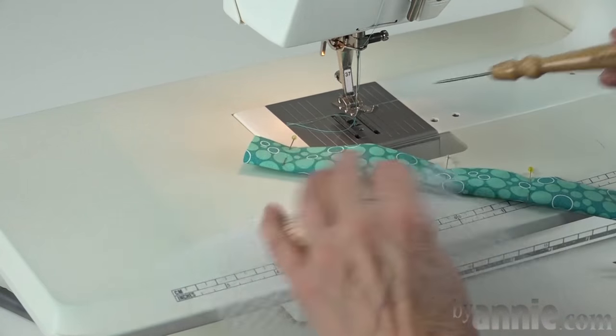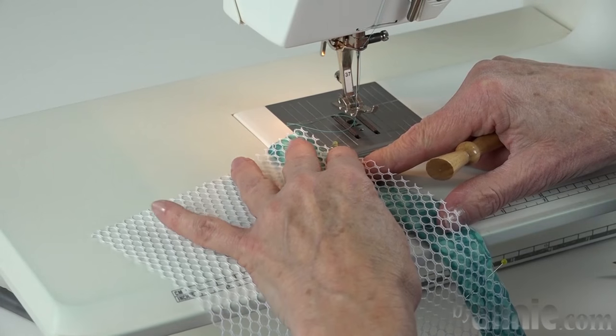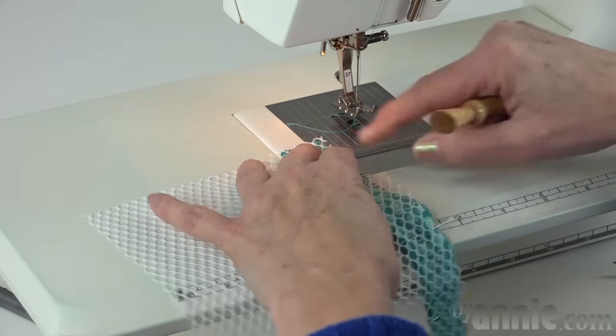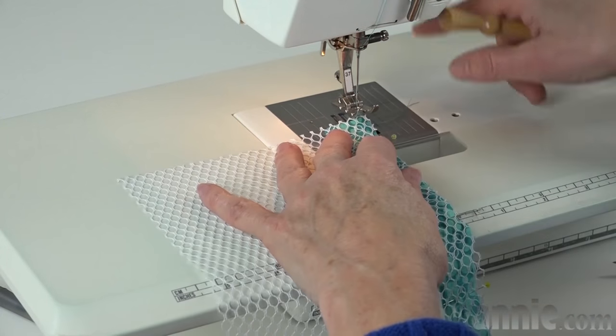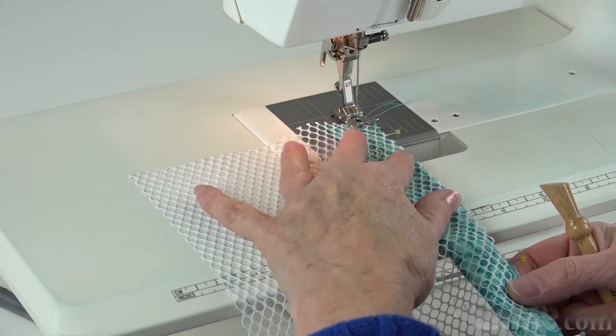My trick to sewing mesh pockets is to put my binding on the bottom and my mesh on the top so that I can see more easily where my edge is. Then I'm going to put it under my needle and again do my quarter-inch seam.